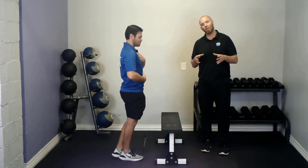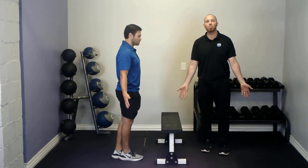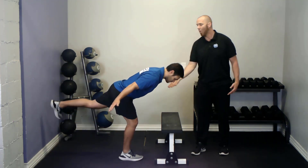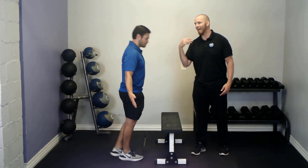A further progression when you're ready is to have your arms down by your sides with your palms forward and to pause for five seconds in the bottom — one, two, three, four, five — then returning back up and repeating.